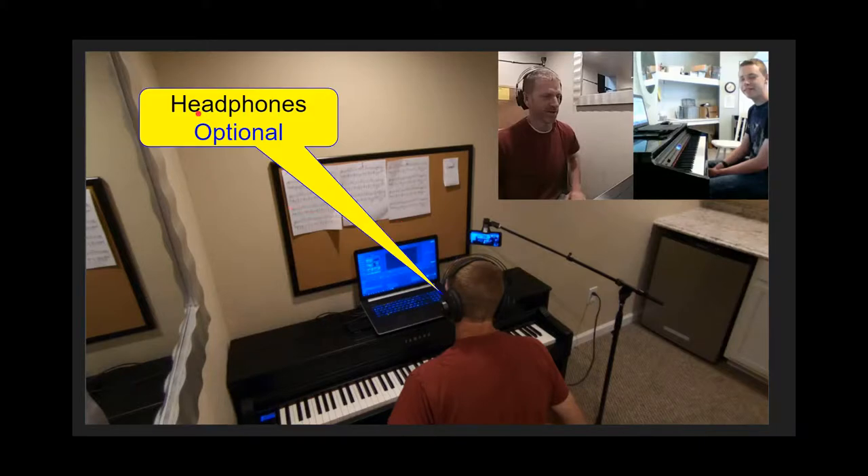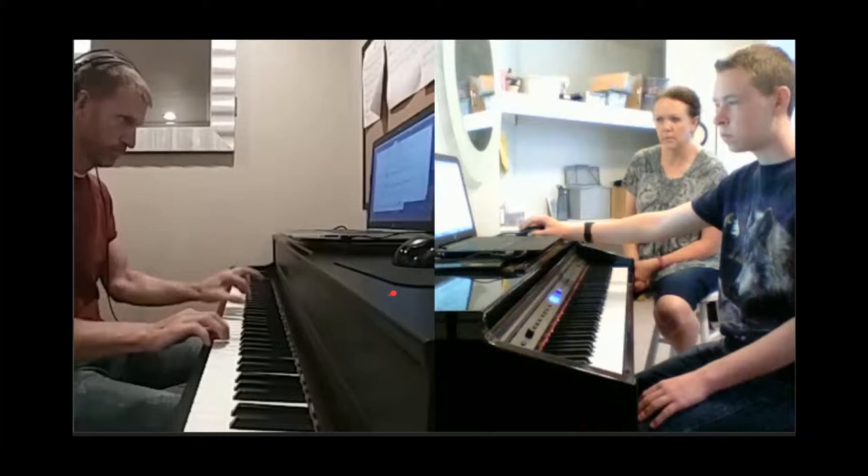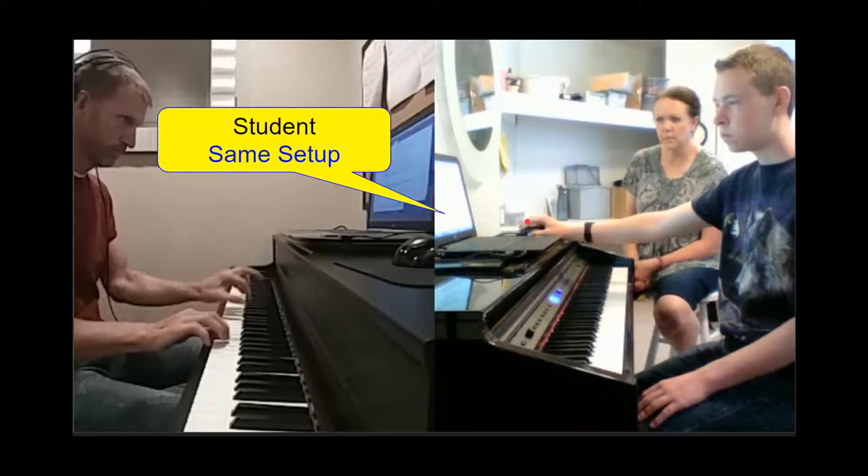Sometimes I use headphones, sometimes I don't — it's optional, and those go plugged in directly to your headphone jack on your computer. Your student station should look nearly identical to yours. You'll want TeamViewer on their computer and their camera placed so that you can see their hands. That's the basic setup. Let's go ahead and move to some real live shots, and then I'll start a lesson where I introduce a student and assign them a new piece to start learning.